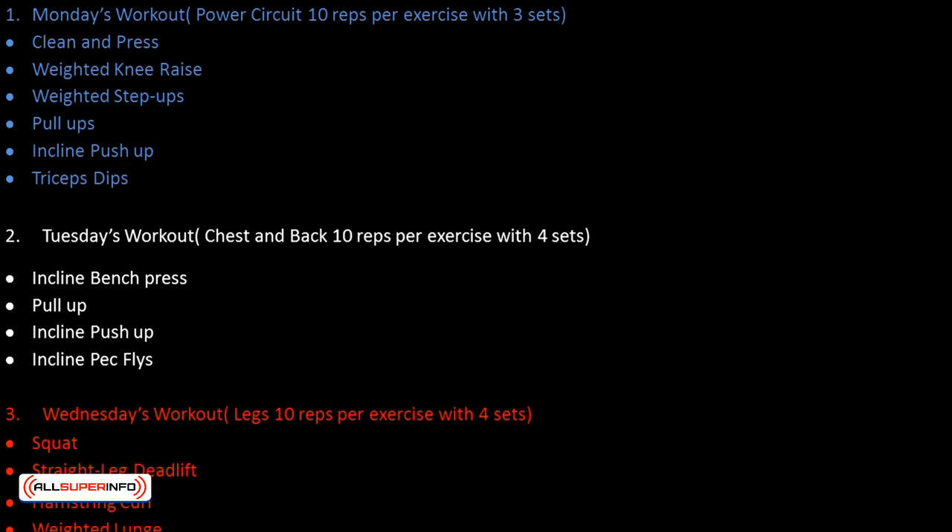Wednesday's workout — Legs: 10 reps per exercise with 4 sets. Exercises include: squat, straight leg deadlift, hamstring curl, and weighted lunge.